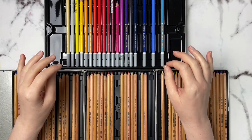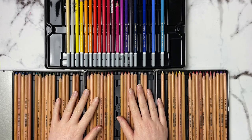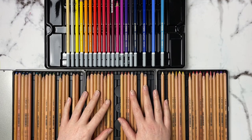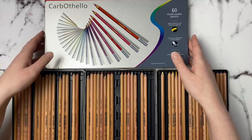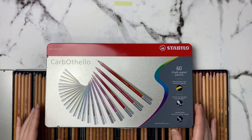Today I'm going to be reviewing and comparing the Stabilo Carbothello pastel pencils versus the Pitt Pastel pastel pencils. I don't have the original tin that the Pitt Pastels come in so I can't talk about that, but I do have the tin for the Stabilo Carbothellos, and the tin for the Pitt Pastels from what I can see is fairly close.